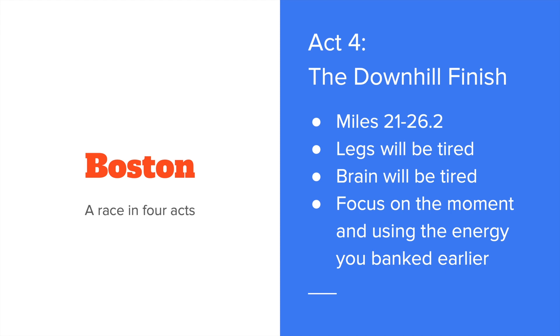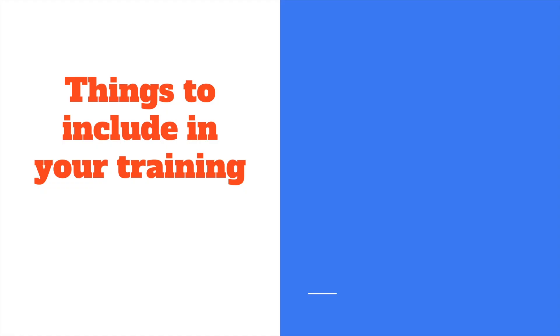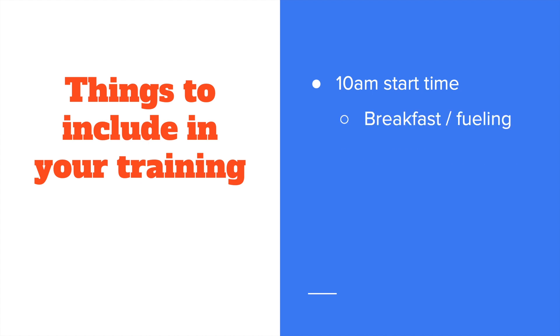A couple of things to include in your training to help you accomplish this. The start time of Boston is a little problematic. You want to have at least one long run where you practice the 10 a.m. start time and practice what you're going to eat for breakfast, how you're going to fuel — all those things — so that your body knows what to expect in that situation.